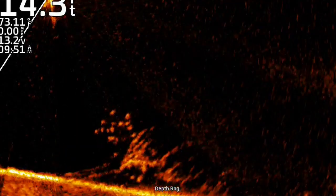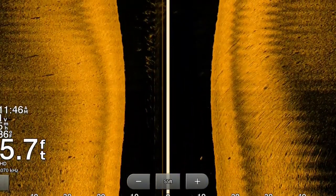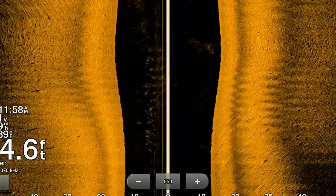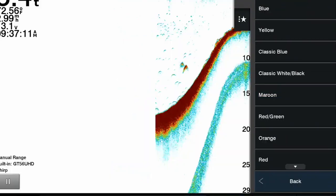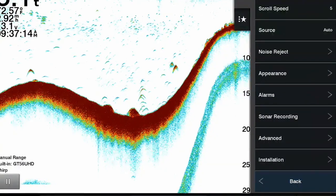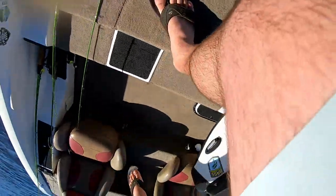There are a ton of fish stacked up on that tree. I've done a few videos on how to use side imaging, but today I already had this tree marked. If you didn't, you just idle the shoreline and you can see fish with side imaging. In summertime, when you find something like this, you idle back over it with either down imaging or 2D sonar. If you don't have forward-facing sonar, once you're right over the top of it with the transducer, throw your buoy marker out.